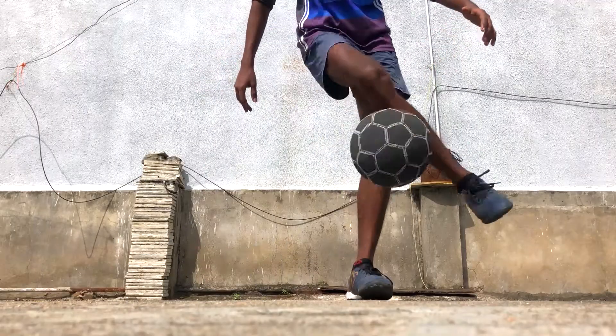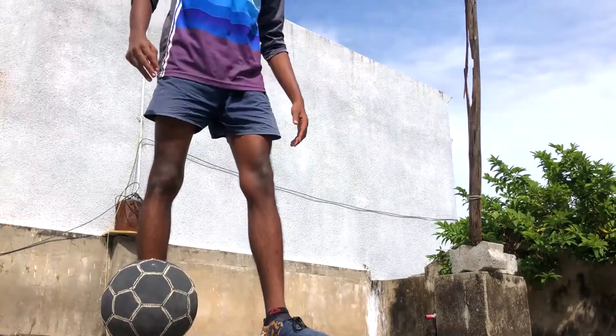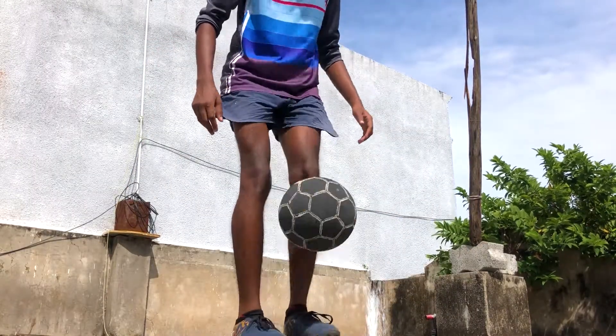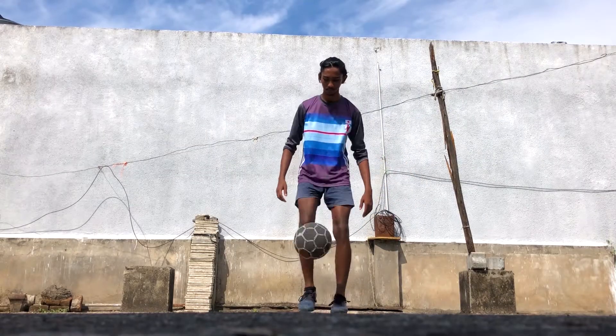Step number two is the controlling. In this step we will try to control the ball using the front part of our strong foot, and then we will continue with the juggle. The combination of step number one and step number two is called the Ronaldinho pendulum flick.